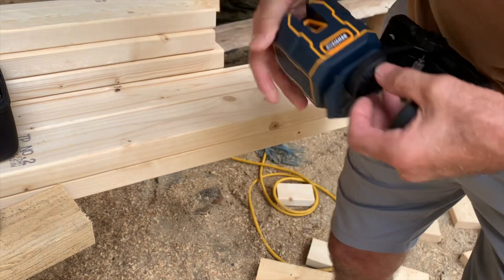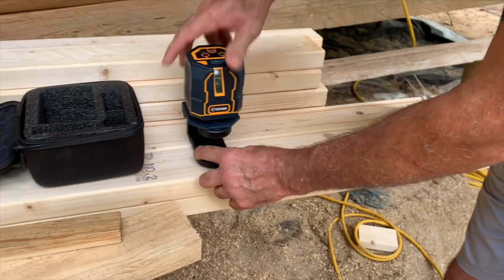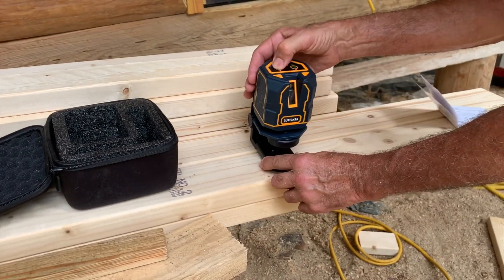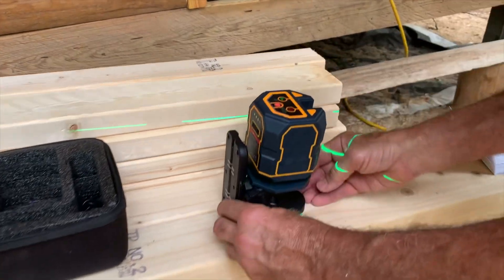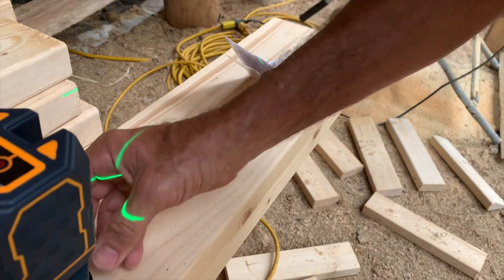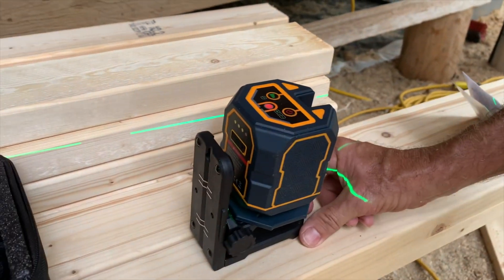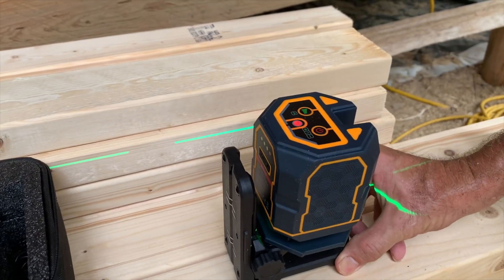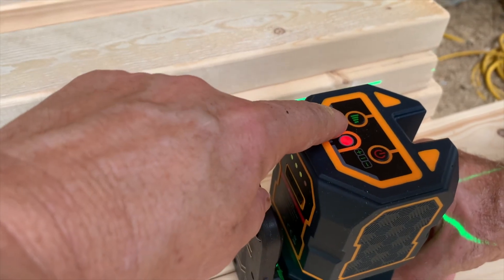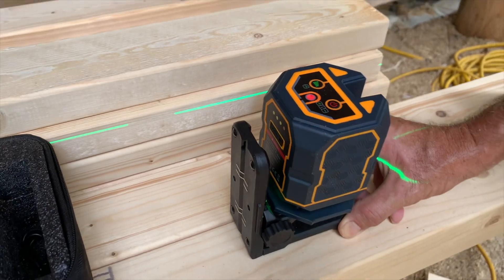It's pretty easy to use. You can just set this wherever you want — put it on your tripod and raise it up and down. Let's turn it on and show you how it works. You can see it projecting right up your wall if you're inside. You can raise and lower it just a little bit and it'll self-level. It also has a power setting on the top that controls the brightness of the light, so you can turn that up or down.